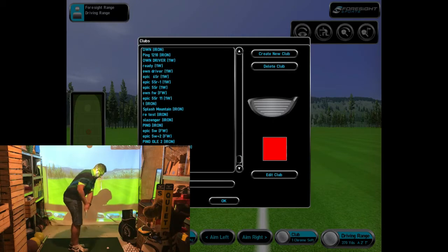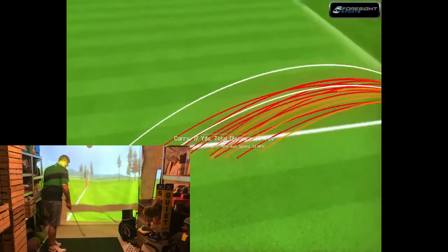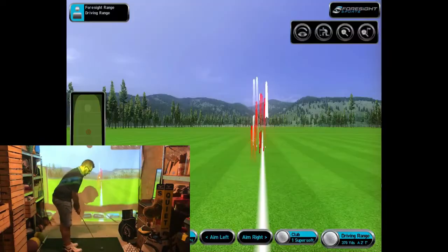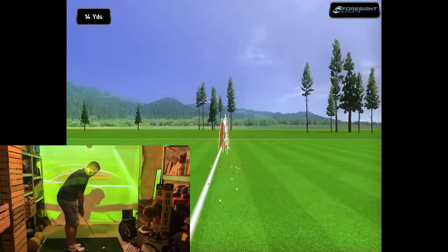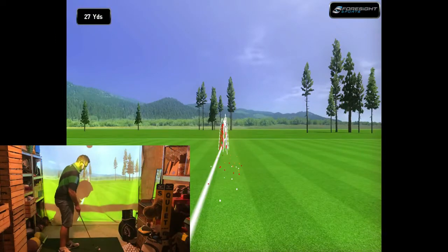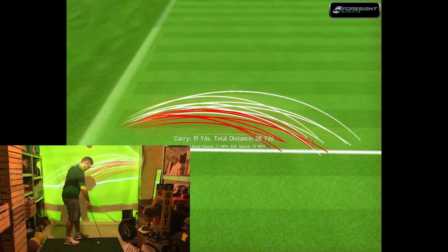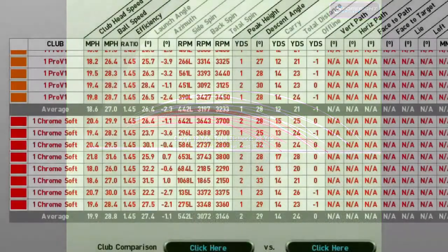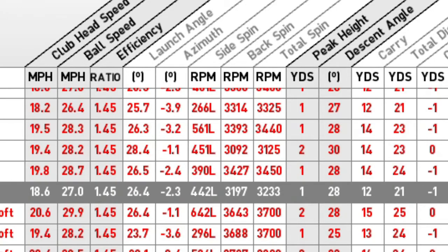Moving to the Super Soft, we expected to see higher ball flights from the previous experiment, and that occurred instantaneously. The first one was a little long, but you can see the white lines — the Super Soft — had a higher ball flight than both the Chrome Soft and the Pro V1. It's amazing to see how just changing the ball altered so many characteristics of the ball flight, which shows how important the right ball fit is.